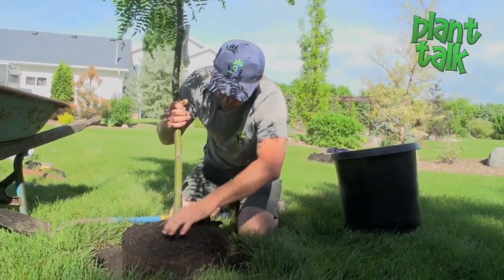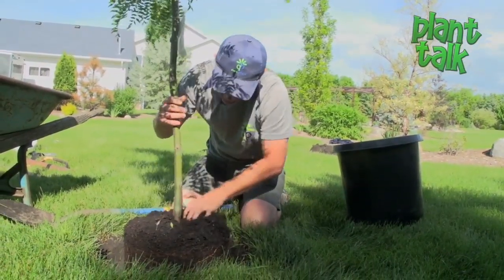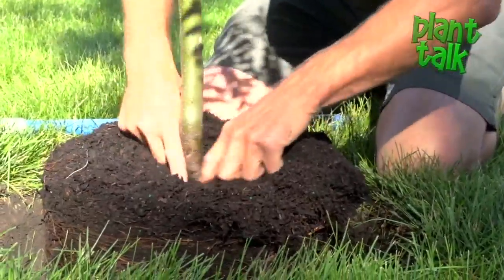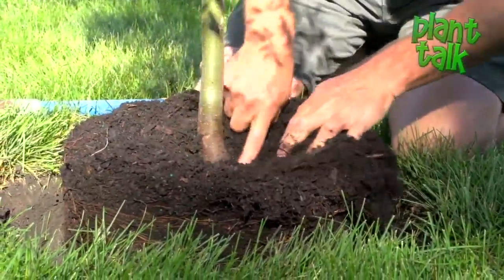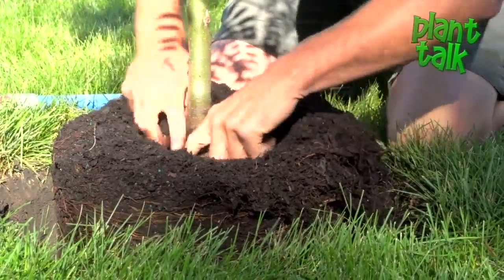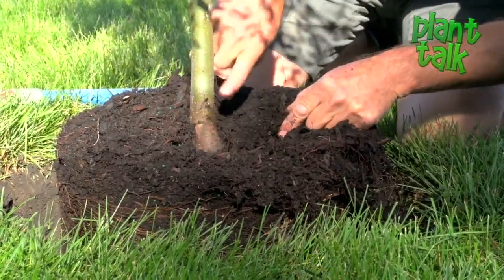So what we're looking for — this plant was a little too deep in the container, so gently start pulling some soil back. We want to get this crown area where that top taproot is a little bit above ground. You can see how it's starting to get a little bit wider right in here.